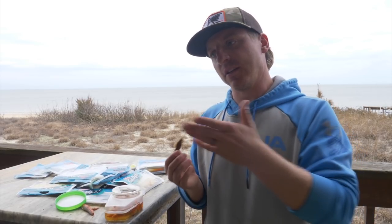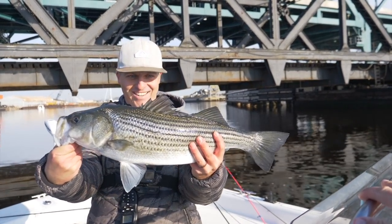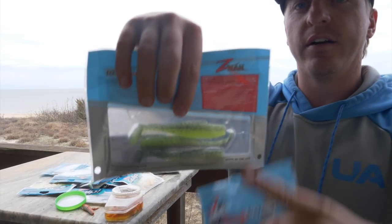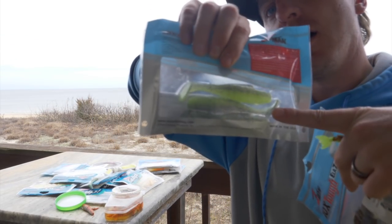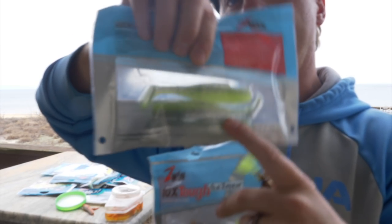Honestly, it just depends on the fishing conditions and the species I'm targeting that day, and just kind of what the bite is calling for. So if I'm flounder fishing, I'll probably be going more towards the Berkley Gulp. For trout fishing it will be primarily Z-Man, because they are more sight oriented, less scent oriented. So like speckled trout, striped bass, I'll be using primarily the Z-Man. And even when I go fishing for adult redfish, we'll be using the diesel minnow as well.